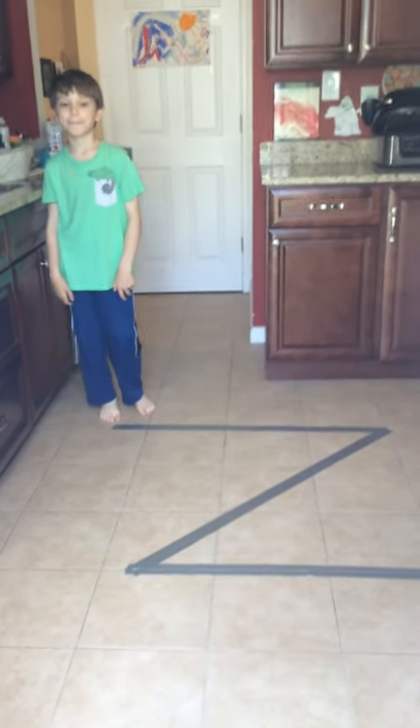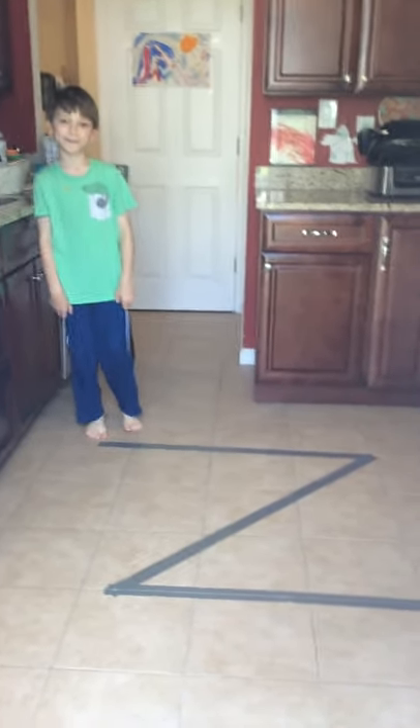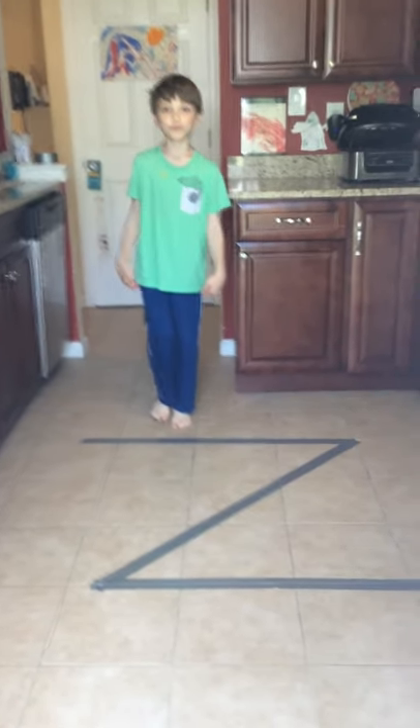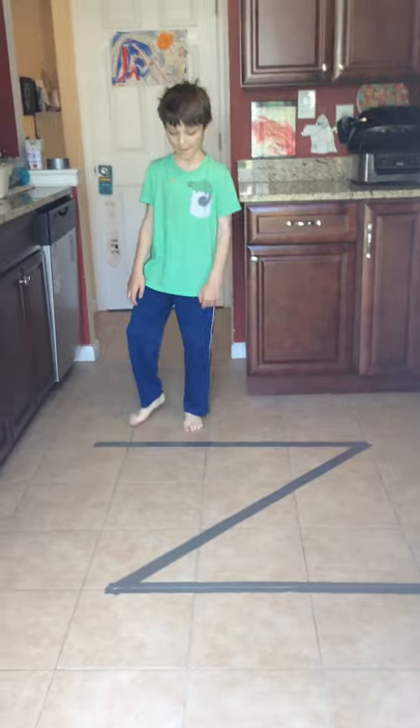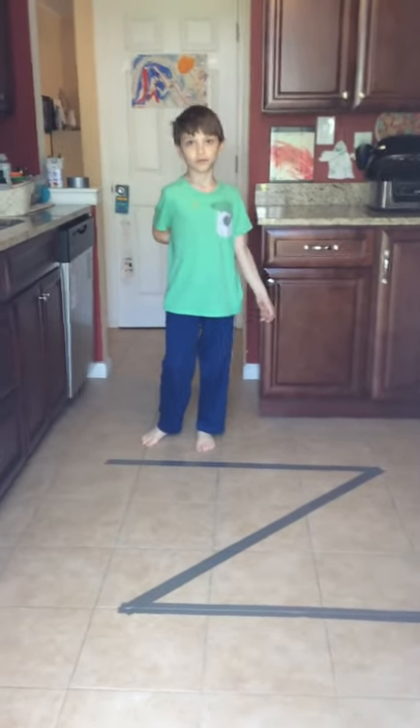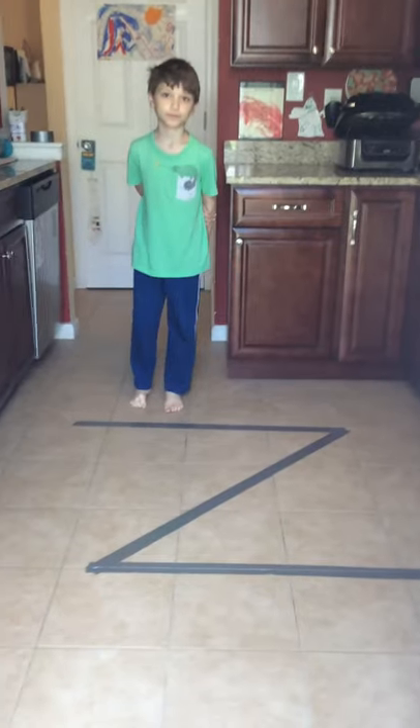Hi boys and girls, it's letter Z week and we're going to learn through play. I put a big Z on the floor in my kitchen. This is something you could also do outside with chalk while being socially distant, or you can do it in your house. If you don't want to put tape down, you can just move like the animal.